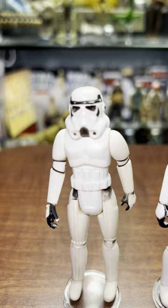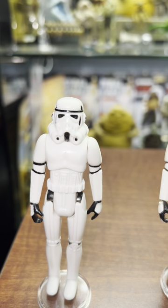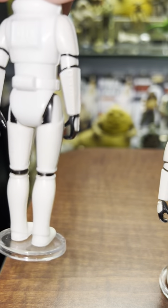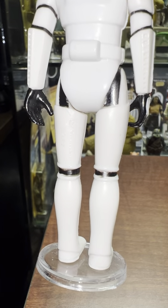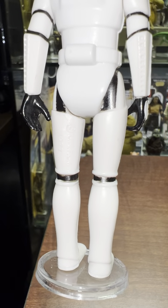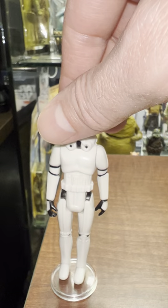We'll start with the Stormtrooper, and this particular one is from the Smile Factory. I have these arranged according to what factory they were made in. This one is Smile, no country of origin. It's got copyright GMFGI and the date, and that's it. So no country of origin mark - that's Smile with no country of origin.